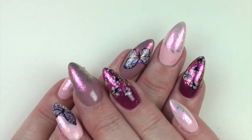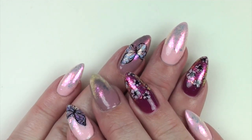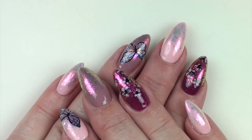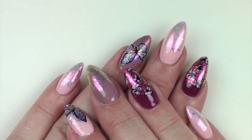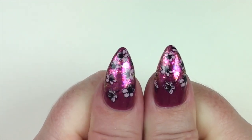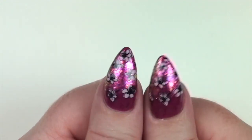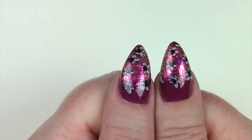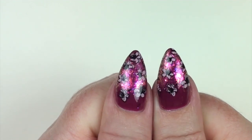All done! I finished off with the Ugly Duckling No Wipe Top Coat. I forgot to mention at the beginning — I did use all Hit the Bottle stamping polishes, so I'll link all of the colors I used below. I used four colors. I think they turned out really cute — this is not something I would typically do, it's quite bright and glittery for me. But I actually like them, and I love this dark berry color with the flakies and the stamping blossoms.